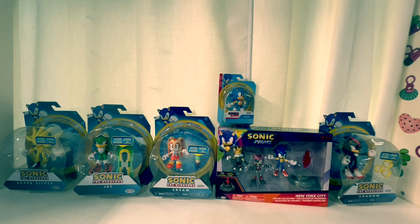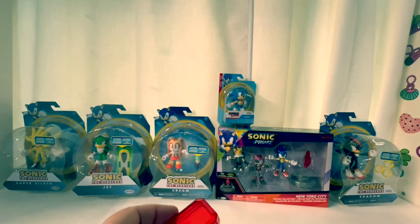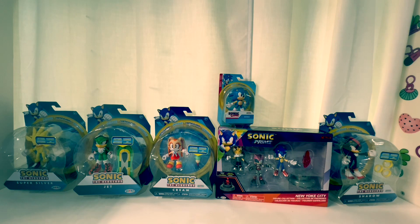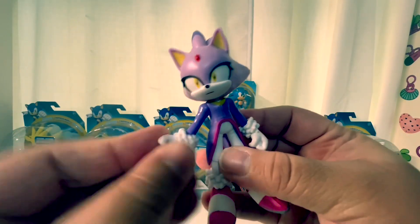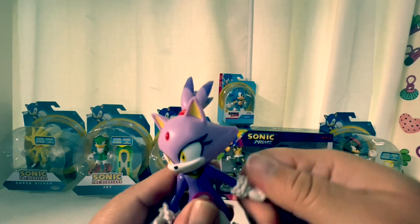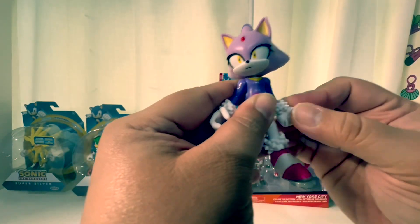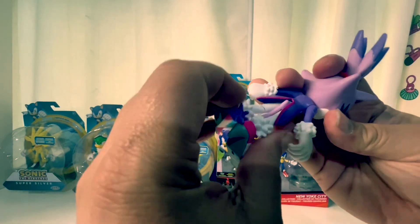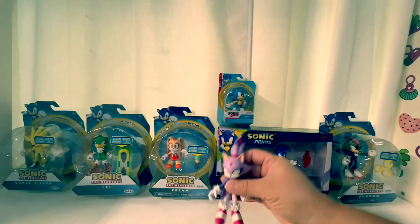She comes with a Soul Emerald — so it's different from the Chaos Emeralds. The paint job is really awesome, the hands move — you can twist them — and her tail moves too. She's great.